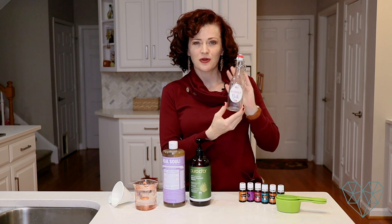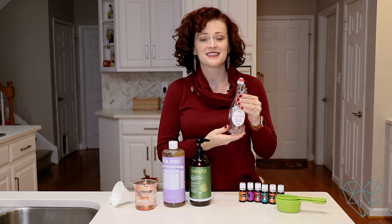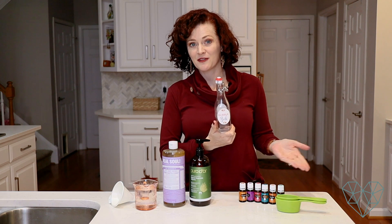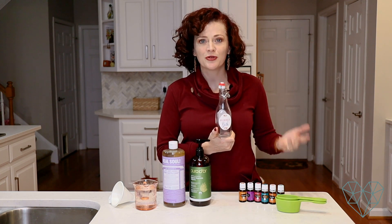This recipe is great to give as gifts. I love to make it especially in these beautiful old-fashioned glass soda bottles, which I'll link in the description box below. These make for beautiful gifts — they're kind of fancy. You can customize it for the person you're making it for; if they like lavender, or flowers, you could use jasmine or some other floral scent.